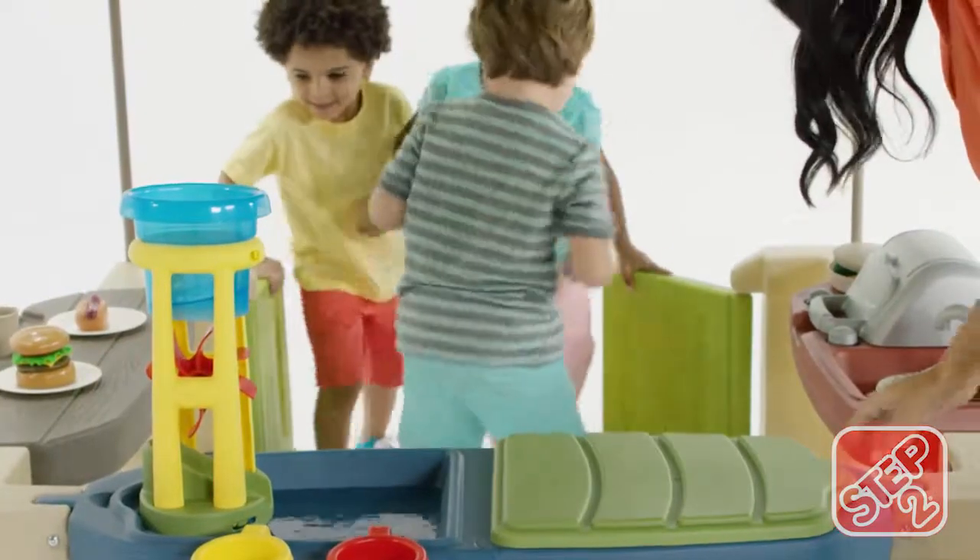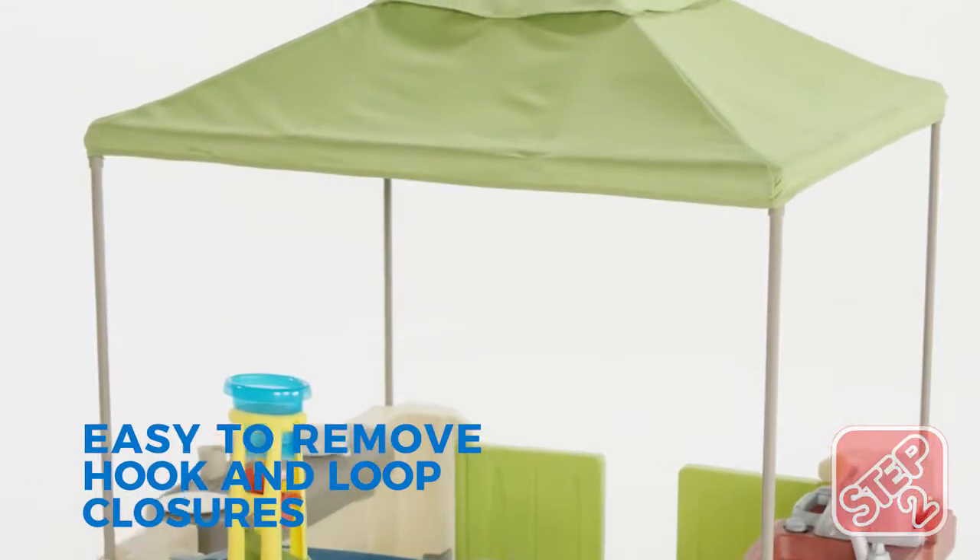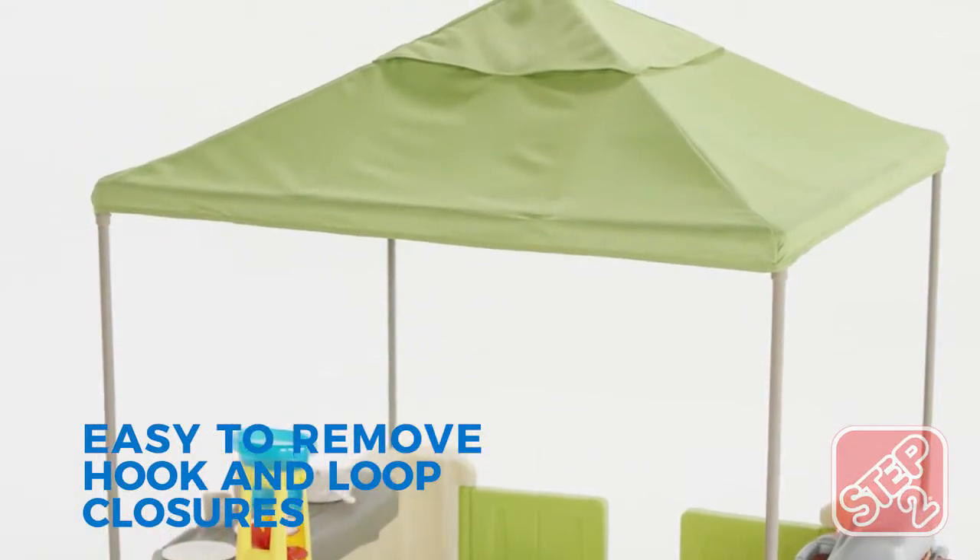The working saloon-style doors allow a wheelchair to fit through the opening. A washable market-style canopy features wind flaps keeping it secure.